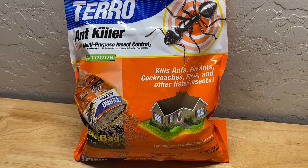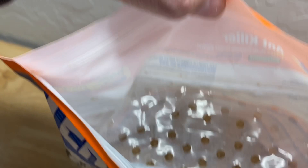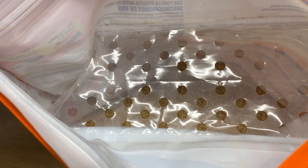I really enjoy this granular outdoor Taro product. You can see in the bag that it comes with its own dispensing system. You simply turn the bag over and you can shake it out like a salt shaker around the base of your house or in your plants.